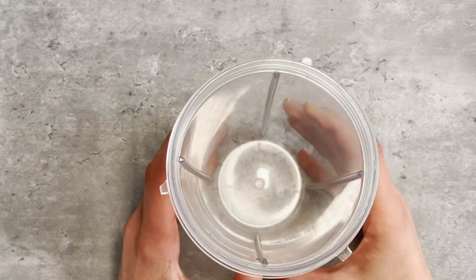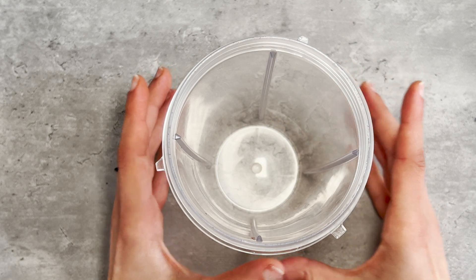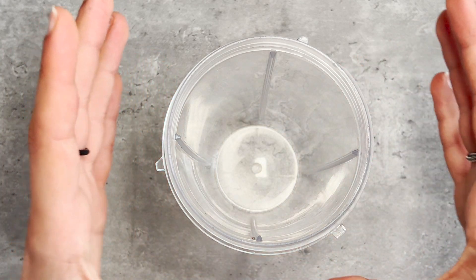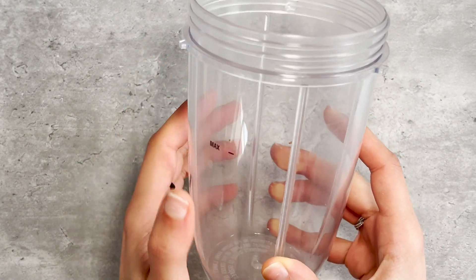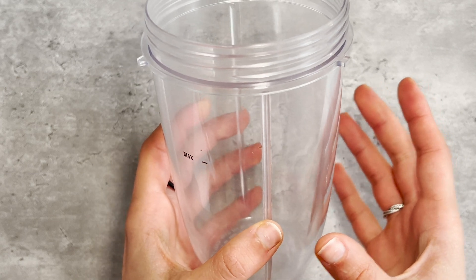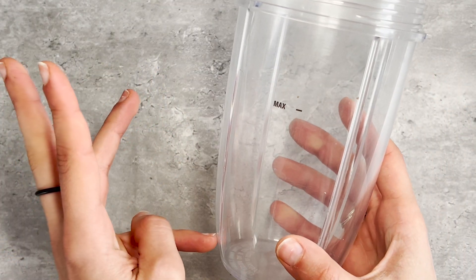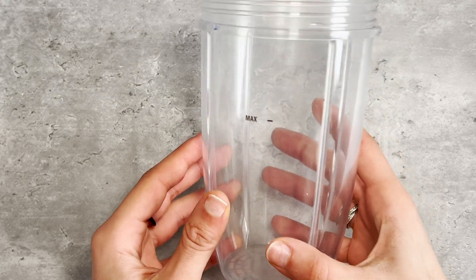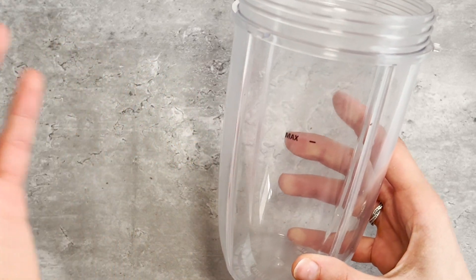The reason why these blenders don't work is because smoothie bowls need to be very, very thick, which means very little liquid and a lot of frozen fruit. You typically require a more powerful blender that can blend the ingredients and make a thick smoothie without too much liquid. Those three blenders simply required a lot more liquid in order to make the smoothie, and it just turns into a drinkable smoothie rather than a thick smoothie bowl.